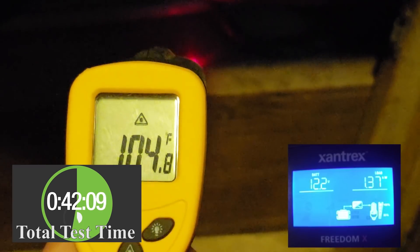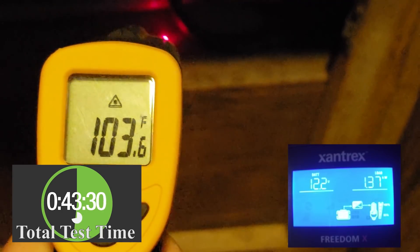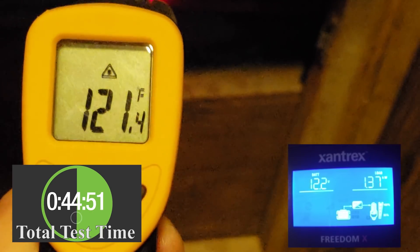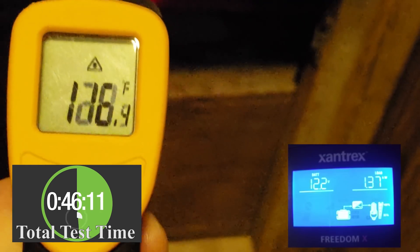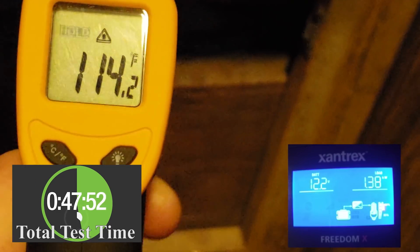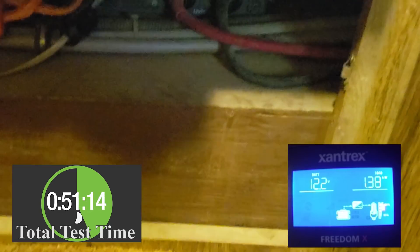It's actually pretty warm in the cabinet with the inverter, but that's to be expected — that's where it expels all of its heat. If we put it right on the DC power line going to the batteries, we're at about 122 degrees, which isn't bad. To give you a reference, it's just barely warm to the touch, so that's not a big deal at all.